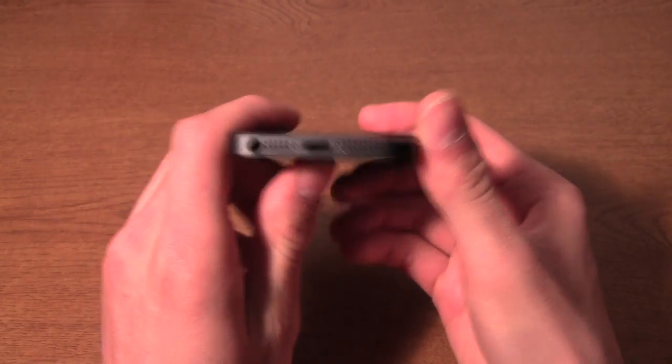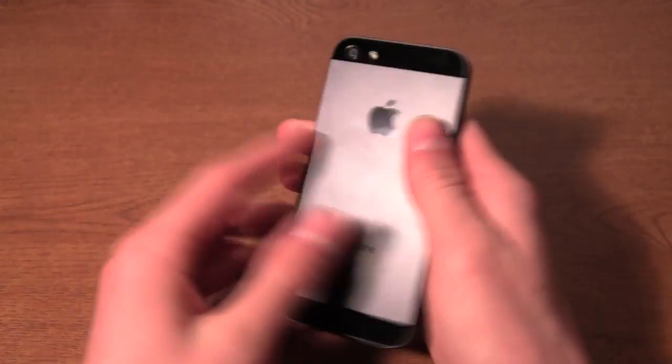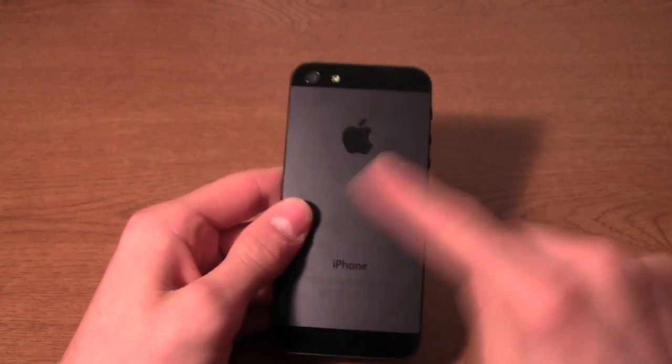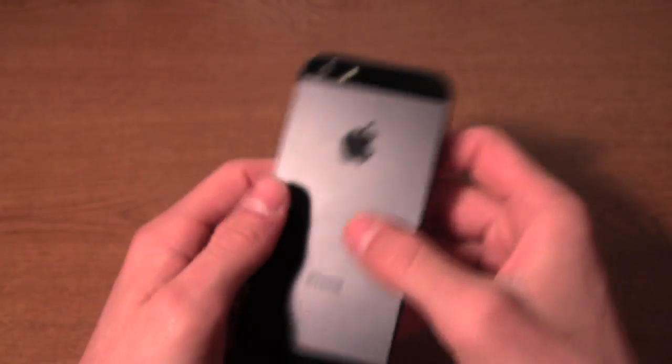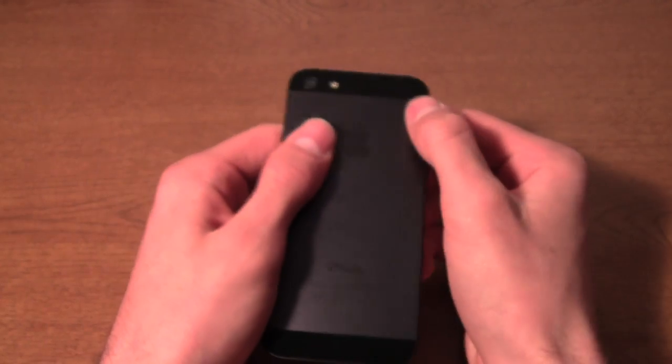So right now we're looking at the outside of the phone. Let's start with the back — we have the black metal on the back, it's anodized aluminum, and then on the top and bottom we have the glass inserts.